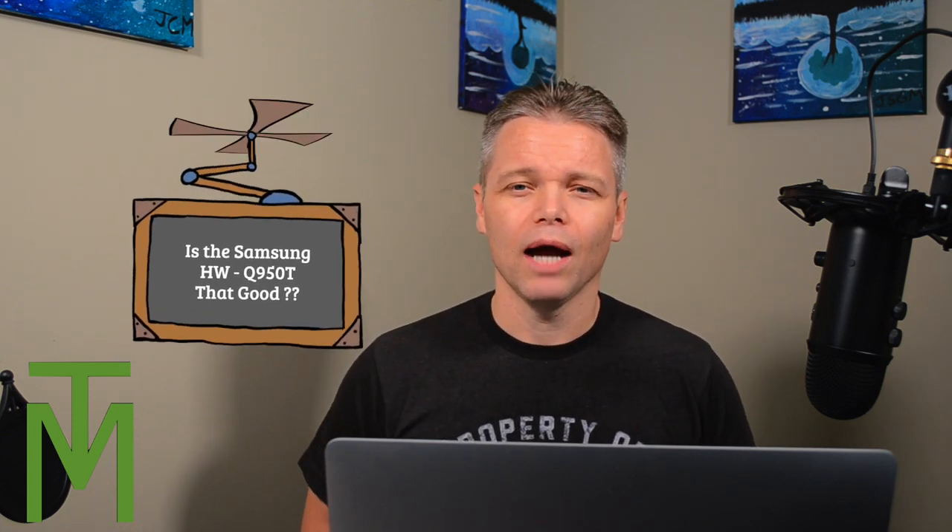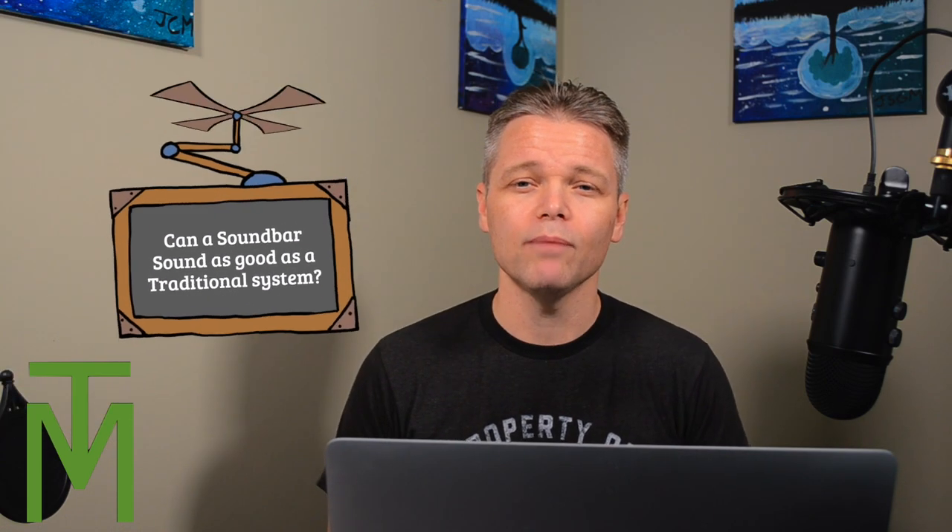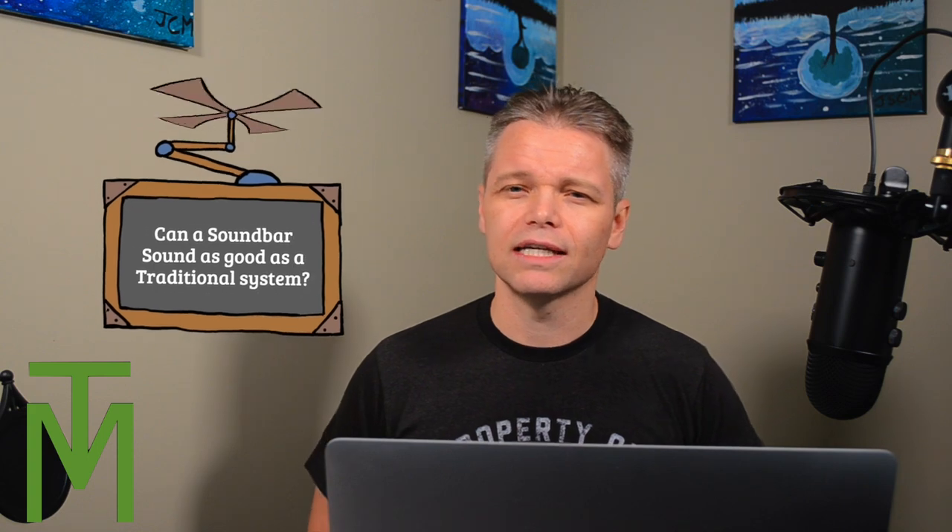Good day everyone, Money Tree here. On today's video I'm going to review the HW-Q950T Samsung soundbar. I'm a bit of a hi-fi guy — I do have stereo equipment and I'm not new to it — but what I am new to is soundbars. I really wanted to get a good soundbar for the main level upstairs, and I did a ton of research before picking up this Samsung bar.